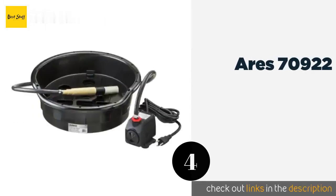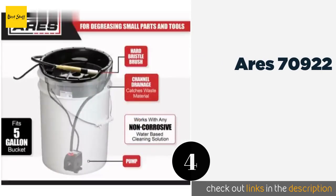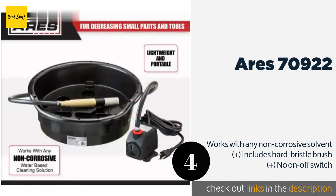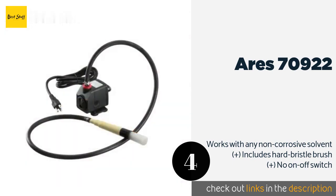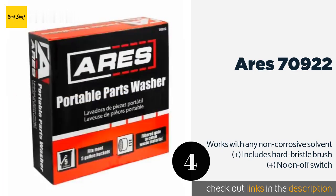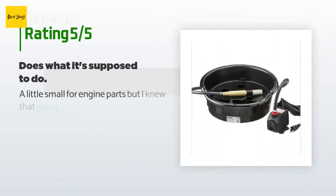The next product in our list is Aries 70922. All you need is a five-gallon bucket to get started. There's a small drainage channel that catches all the junk and debris that flies off your equipment, saving you some cleanup time. This product is available on Amazon for $39 — check out the link in the YouTube description below. There are 59 reviews with an average rating of 3.5 stars.